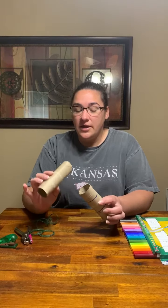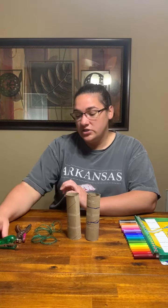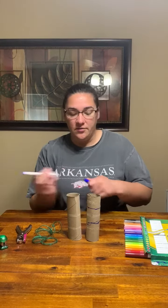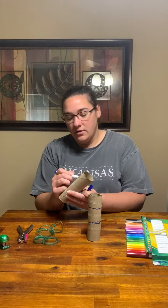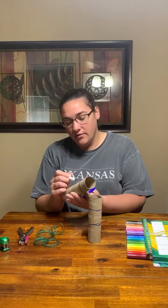So I took a paper towel roll and cut it in half, and I have my string, my hole punch, a stapler, and some markers. The first thing you're going to do is take your marker or your crayon or whatever you want and decorate your binoculars however you feel like you want to decorate them.